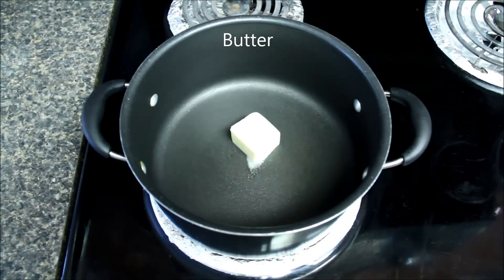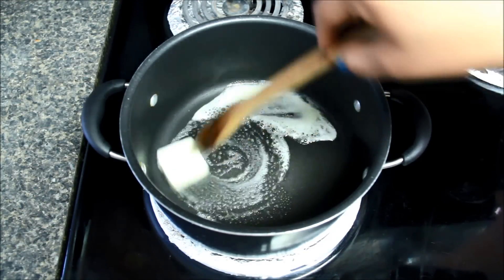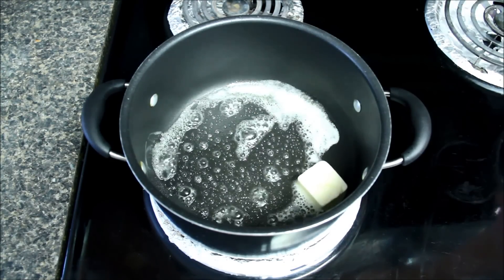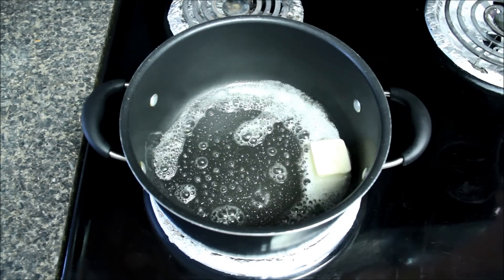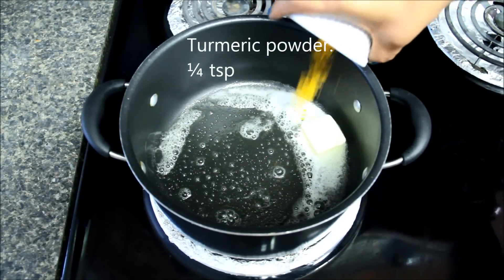Let's make the gravy. I'll heat the pan at medium-low heat and add butter, stir and let the butter melt. Butter paneer masala has a creamy rich gravy, so do not hesitate while adding cream and butter. As the butter is melting, I'll add turmeric powder.